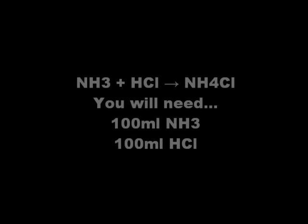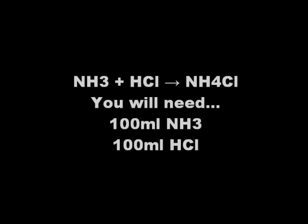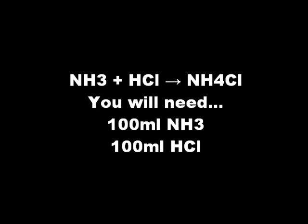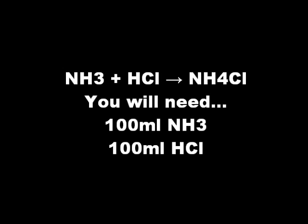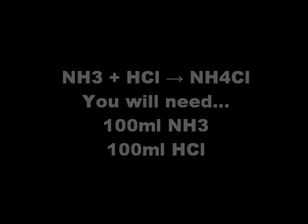For this reaction you will need 100 milliliters of clear ammonia — I got mine from the hardware store. Be sure it's just ammonia and nothing else. Next you'll need 100 milliliters of hydrochloric acid — I picked this up at the pool section. However, the amounts don't have to be exact since we will be boiling the mixture later, which will remove whichever component is in excess.